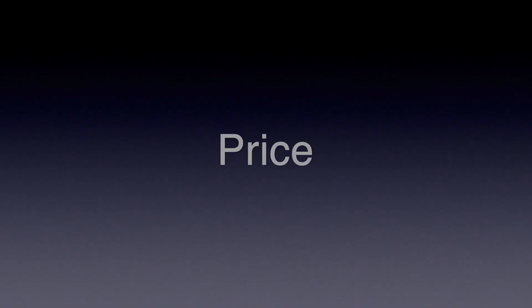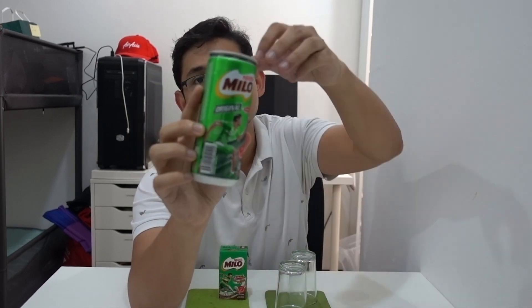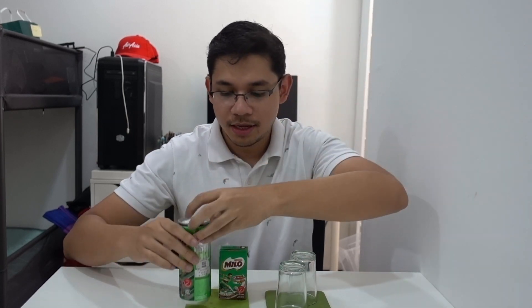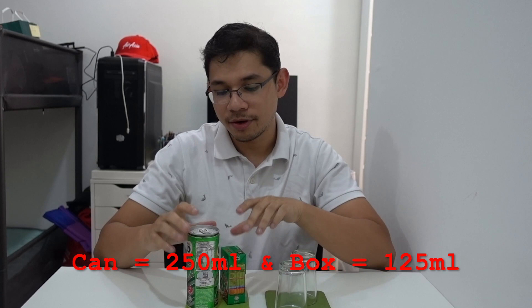Starting as usual with price: the can is 2 ringgit 50, and the box is 1 ringgit 50. The box is also half the ml of the can, so for one ringgit more you get double the ml with the can. Value-wise the can is better, though packaging also factors into cost. Price-wise, the can is clearly much better, but we're also looking at taste.